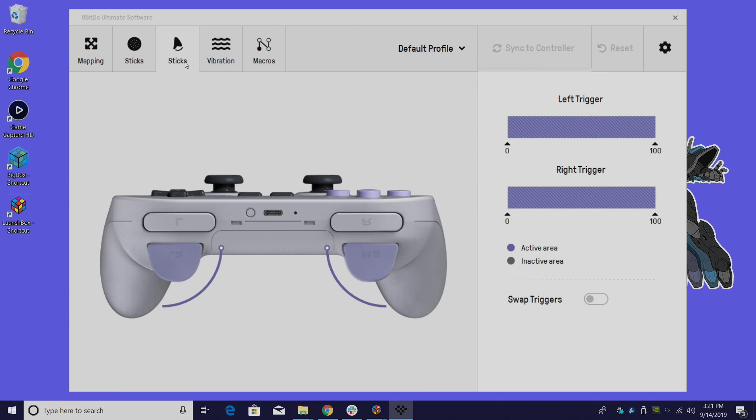Next in the menu we have trigger sensitivity. These are analog triggers, so you can pull them just a little bit or pull them all the way. If we take, say, the right trigger all the way down in sensitivity, just by pressing it a bit we'll go to 100%. Bringing it back up to the same amount we're at about 5% to 6%. You can also swap the triggers from here.